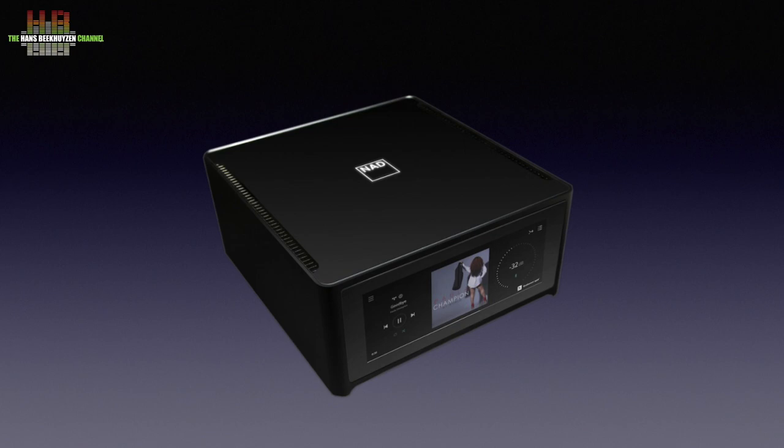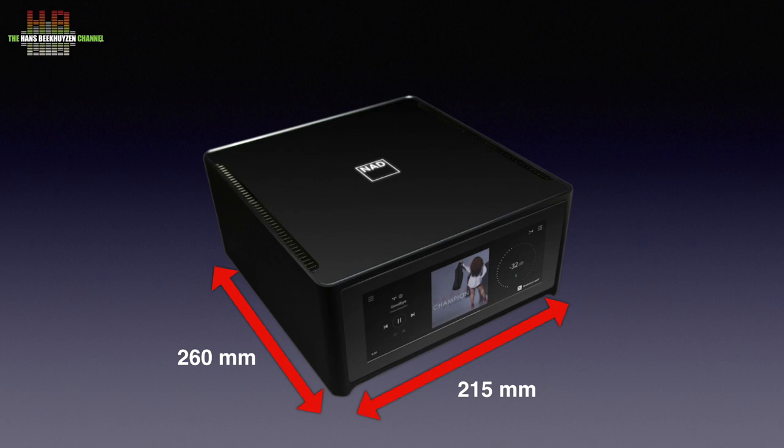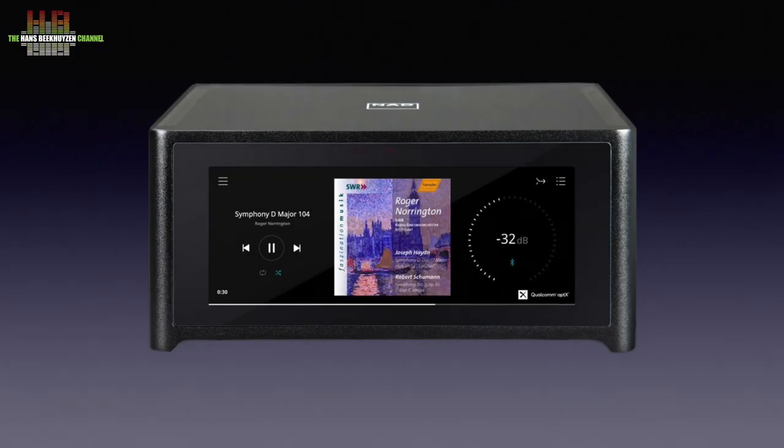The M10 has a metal housing with Gorilla Glass top and front. This glass is highly resistant to scratching. The M10 measures 215 x 260 x 100 mm and weighs 5 kilos. The front is almost fully covered by the 7-inch full color touch screen. This reduces the number of controls to zero, and on the screen only those virtual controls that are relevant for that mode are shown.